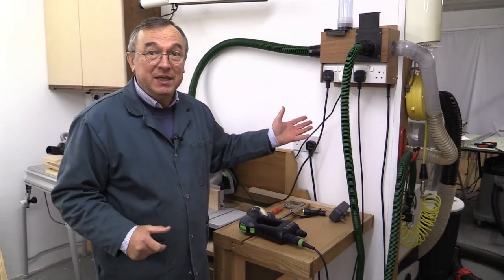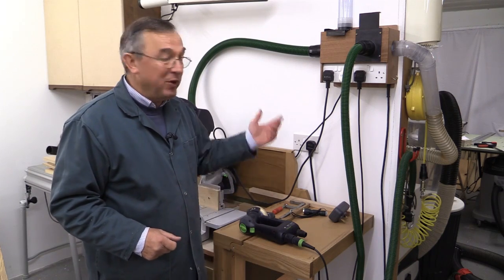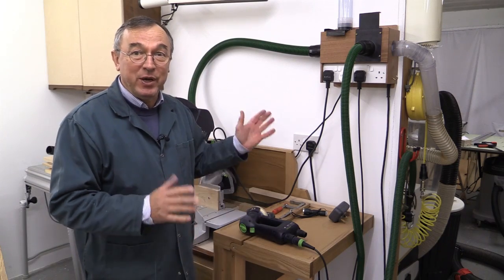Well there you are — there's my dust hub which I've now got permanently installed in my workshop. If I want to take my extractor away with me I just disconnect it at the far end and all this stuff just stays where it is. Thank you very much for watching, take care, bye bye.